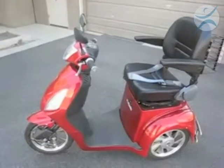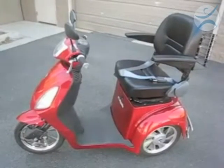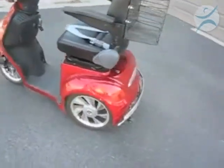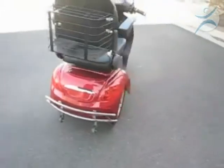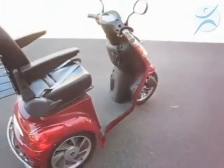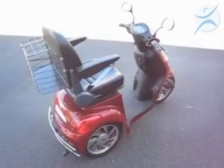I'm talking today about the EW36 E-Wheels Mobility Scooter. This is one of our top selling items. It's powered by a 500 watt transaxle motor, which makes it the most powerful, fastest mobility scooter on the market today. We've been selling this scooter for about three years, and we've had really great sales, great market acceptance, and we have a nice following of customers now.